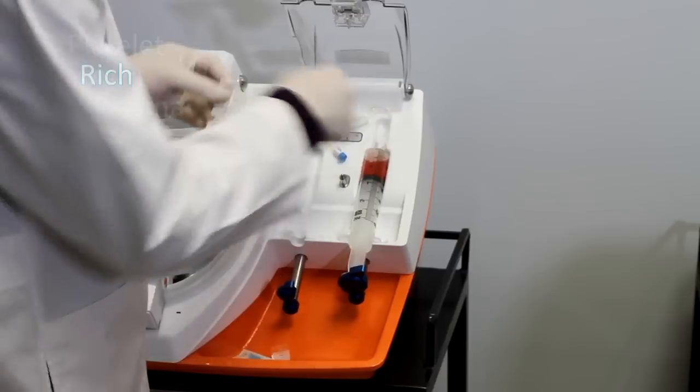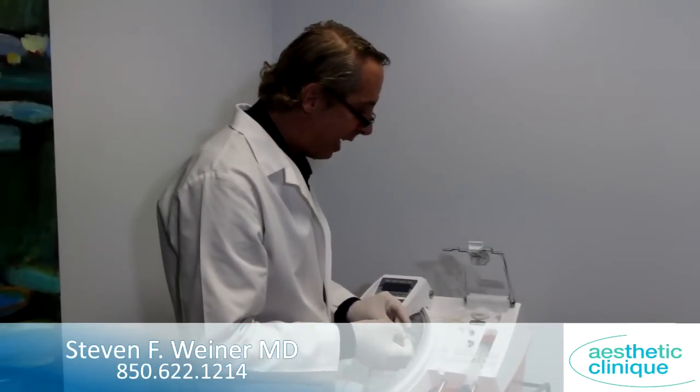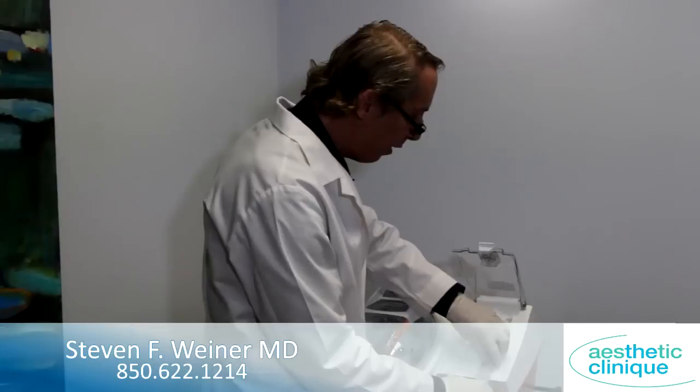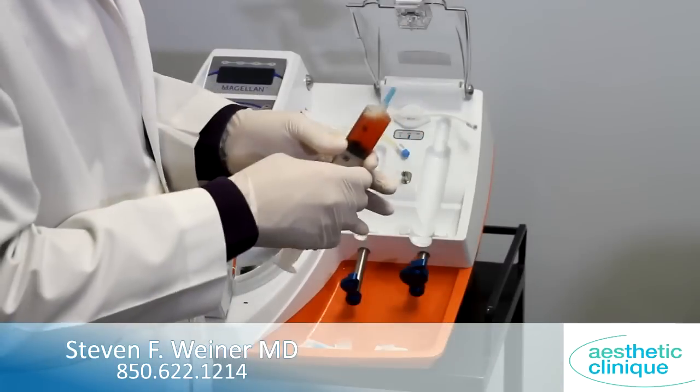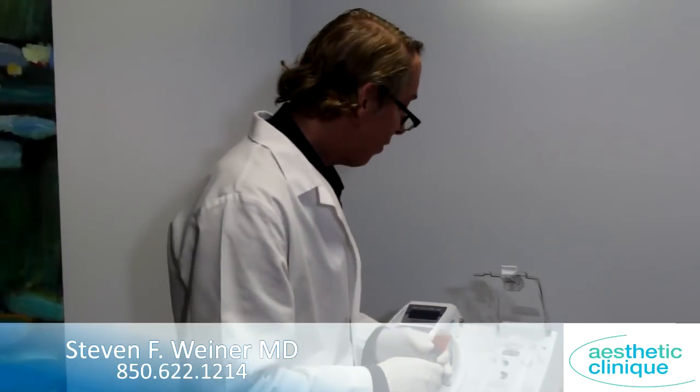The PPP, which is right here, we're actually going to put on the skin when Sandy gets her treatment with the Dermapen. It's going to stimulate the skin from below and then on the surface. Let's get Sandy in the room and get started.